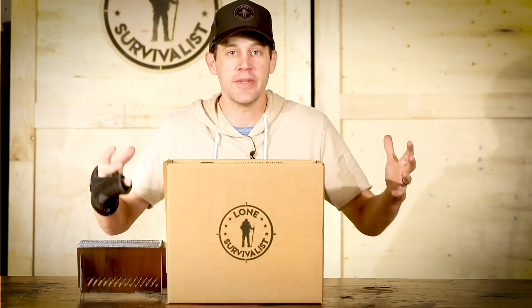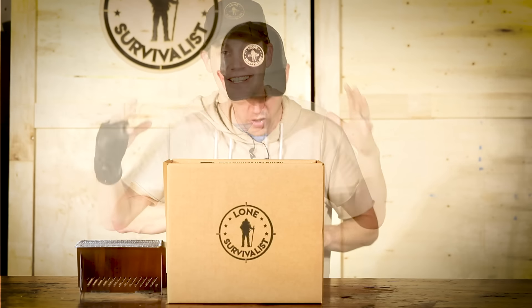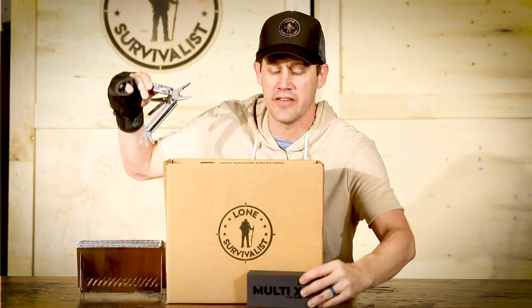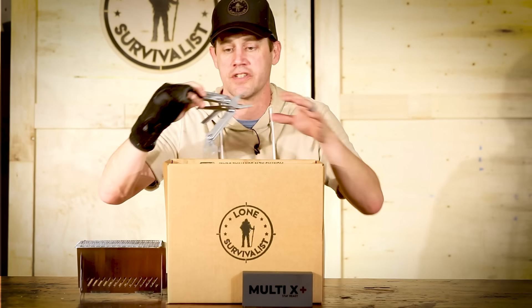The other day, something got shipped in my warehouse that I was waiting for for over four months, and people were as well. It's called the Multi-X. I love this item. It's unbelievable, and when we got it in last time, almost 2,000 — we sold out just a few days during Christmas.